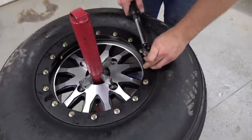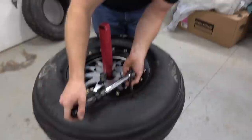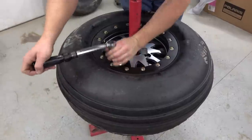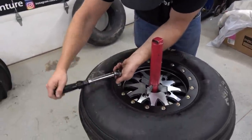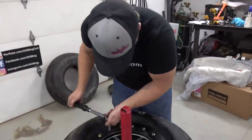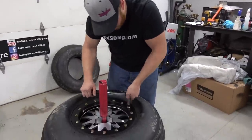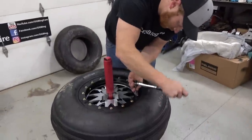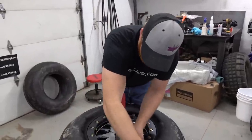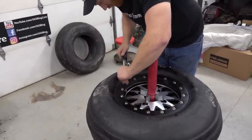We're just torquing the beadlock ring down. This is a nice set of wheels and tires that I don't plan on changing right away, so I'm going to do a nice job and torque them appropriately. Going two steps because I want to do a good job but don't want to take all night. I ran them in loosely with the gun, took them to about 8 foot-pounds, now going to 12. That's pretty universal - they're good-sized bolts.